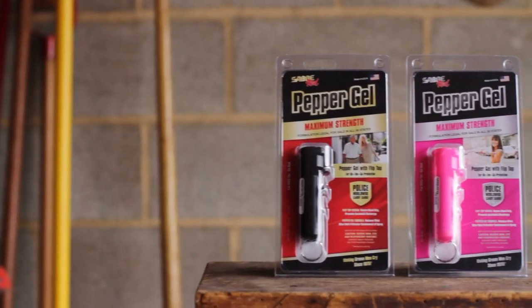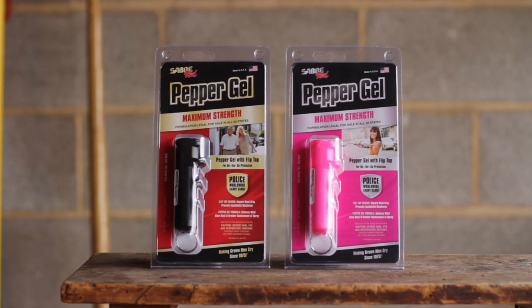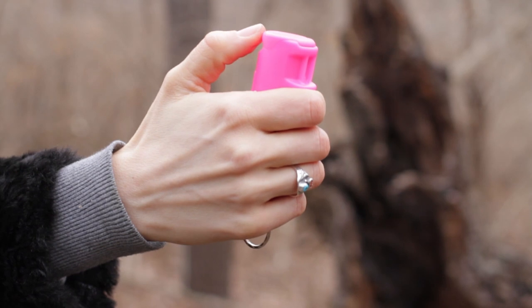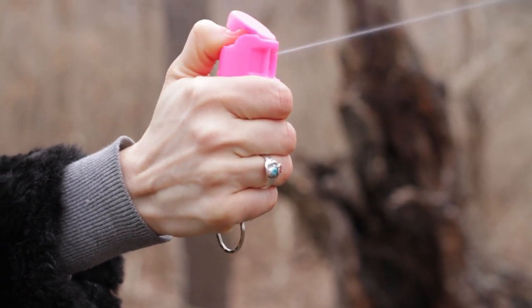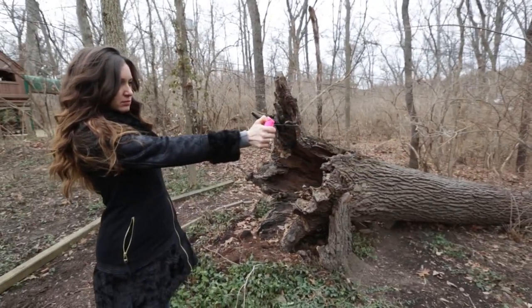Introducing the new Sabre Red Pepper Gel. This gel provides practical protection from a safe distance. Designed with high-stress situations in mind, the finger grip makes for easier aim while the flip top requires less pressure to deploy and prevents accidental discharge.